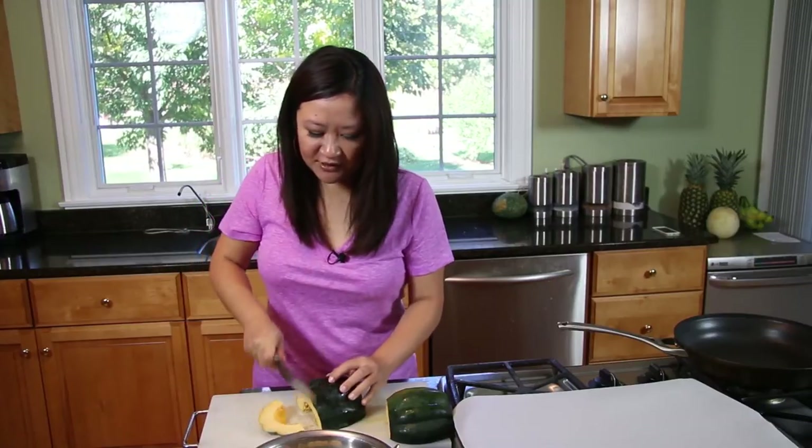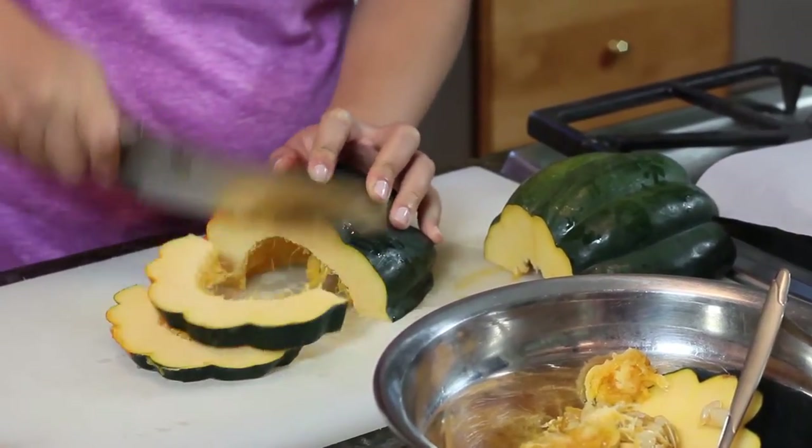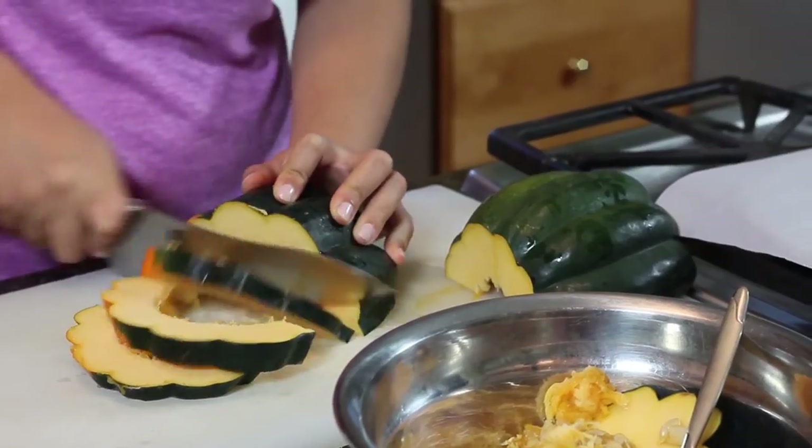Use a rocking motion with your knife — it does take a little bit of arm muscle, but not too much. Seriously, I have no arm muscle, so if I can do it, you can do it.